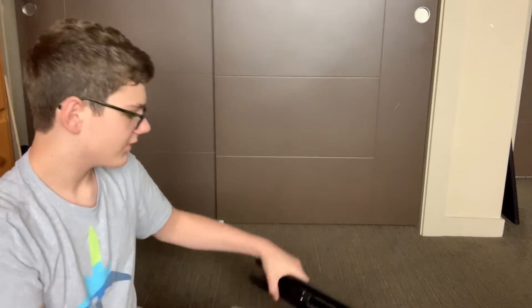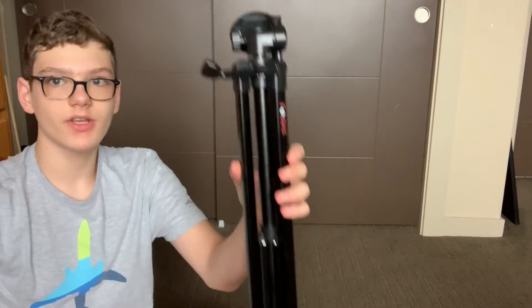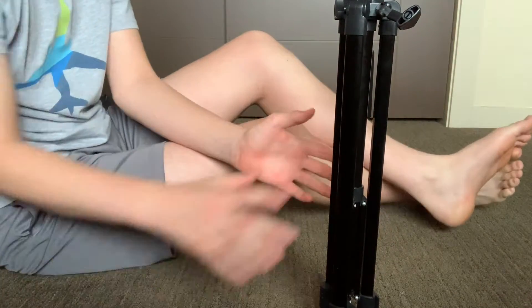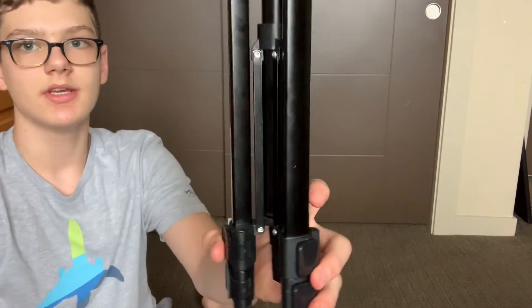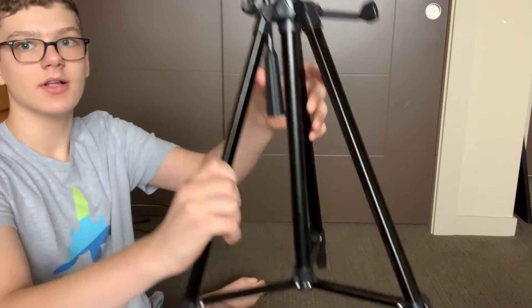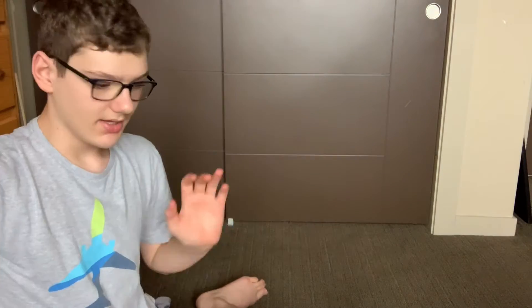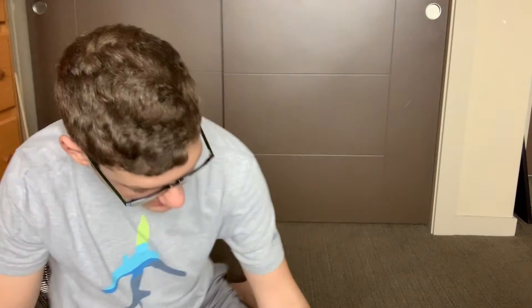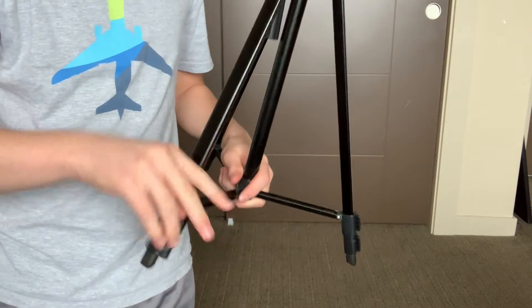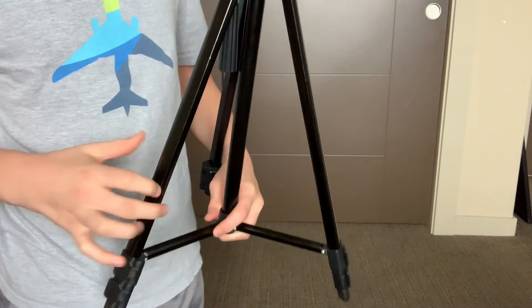The first thing I'm going to review is the feet. If you look at this, if it stands straight up and down like you see here, it may stand up but most of the time it doesn't. The way you do this is you see these little rods here — grab two legs and pull outward, and then you can set it down and it's completely normal. If you want to extend the feet, there are two easy ways to do this.